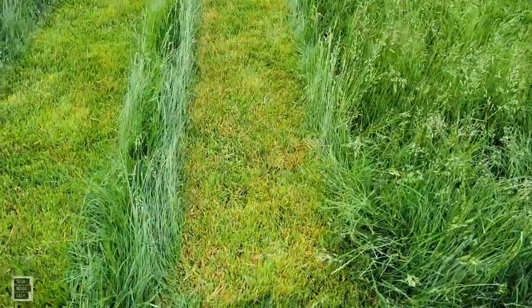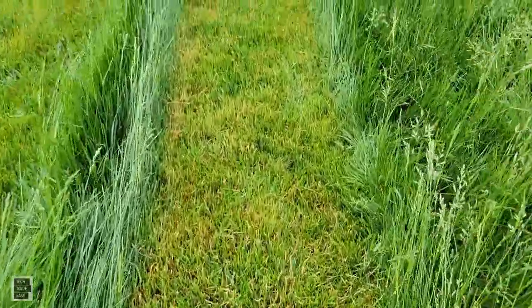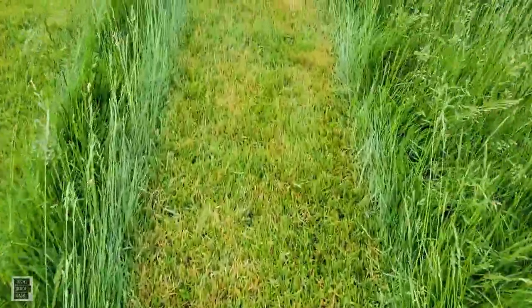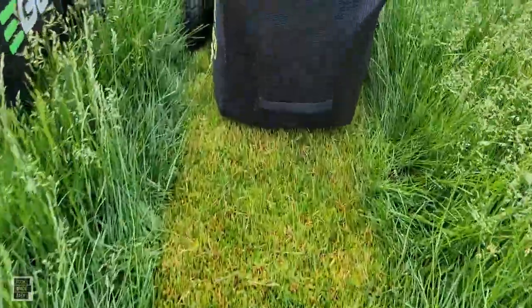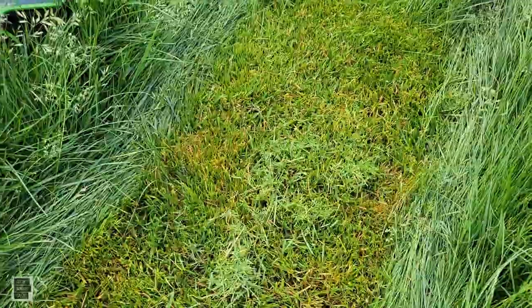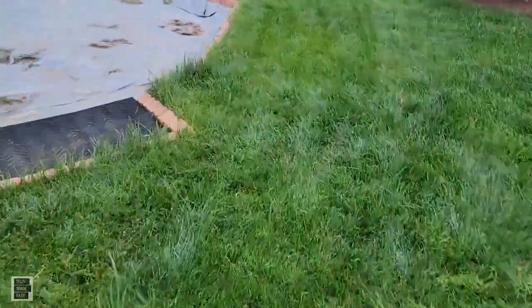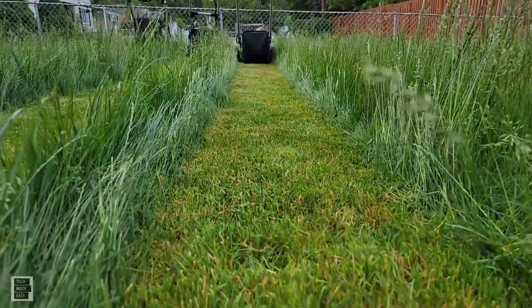Let's look at the Greenworks second pass — wow, what a difference guys. I don't see mohawks, I don't see stragglers. What a difference! Let's pull back and take a look — a little bit of mulch, but it cut. That's really good. Let's take a look at the long view — look at how beautiful that is.